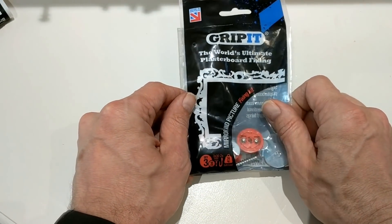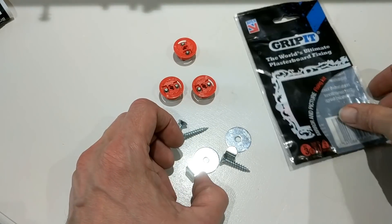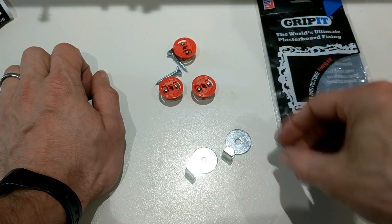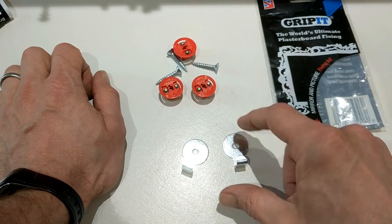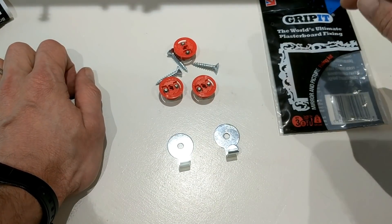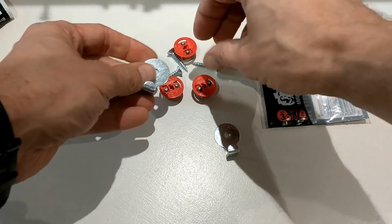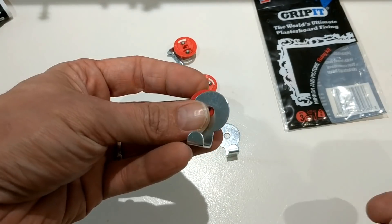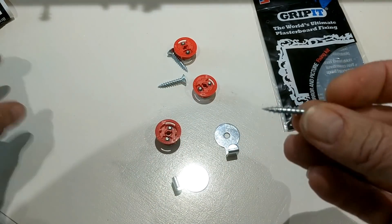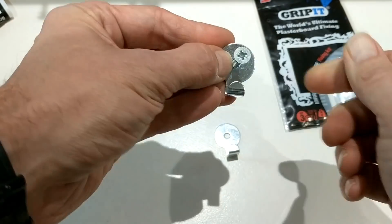Taking a look at what you get in the pack: you get three Red Grip-It fixings which apparently have a load of 74 kilograms — I'll come on to that in a bit. You've got three screws for the fixings and bizarrely only two mirror or picture hanging brackets. I have asked Grip-It to confirm why when you buy a pack with three fixings you get only two brackets. They haven't actually come back to me on that yet.